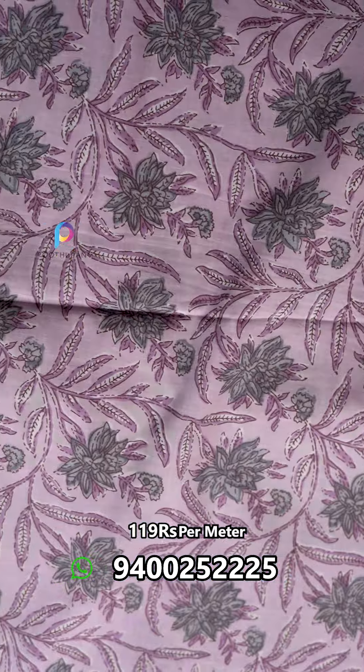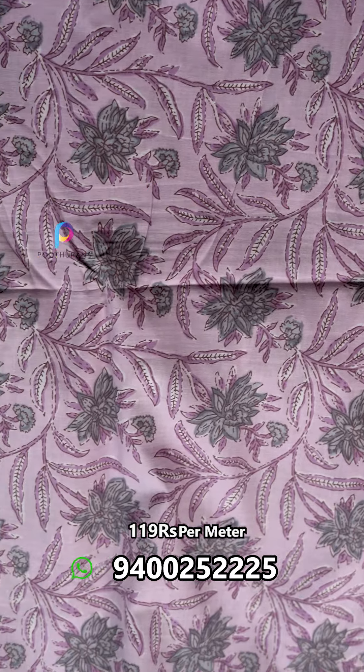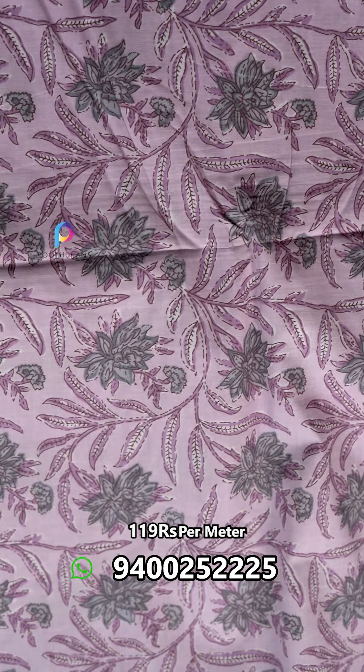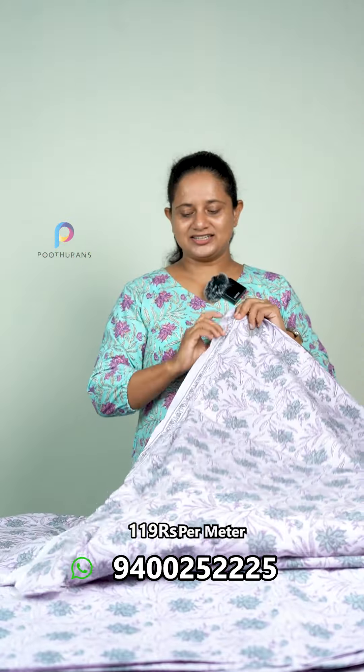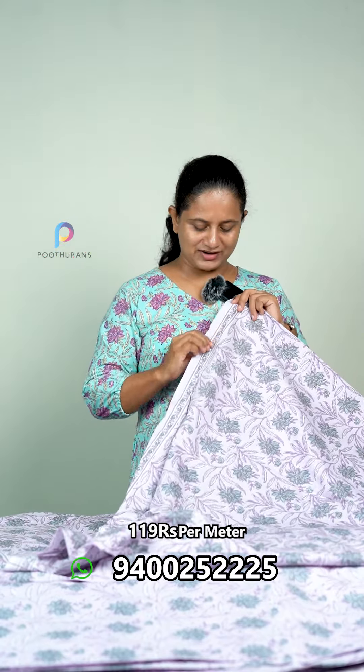The next one is the pastel tone — it's a very light, very soft color. It comes in gray and also a little dark purple color. This color is a natural color; you can see the dark color on one side and it's a very soft color overall.